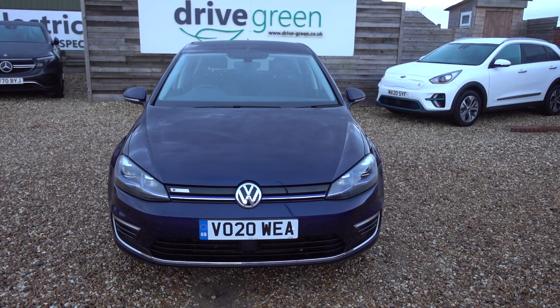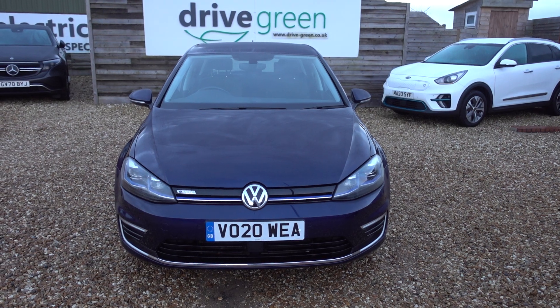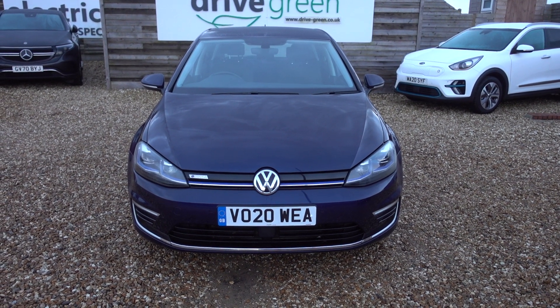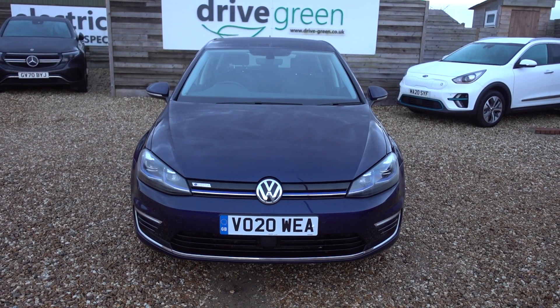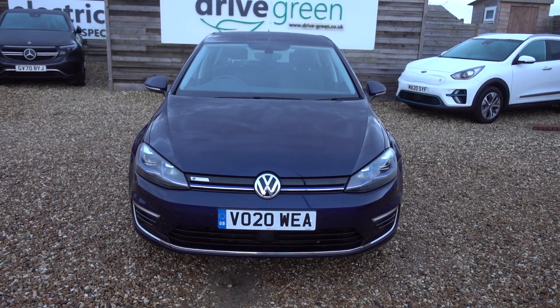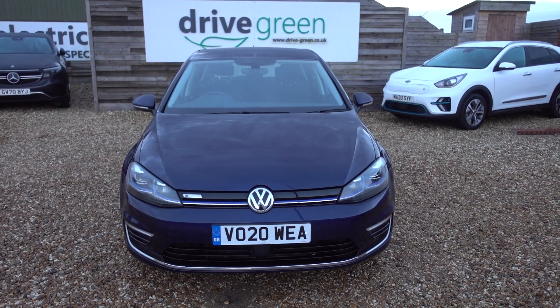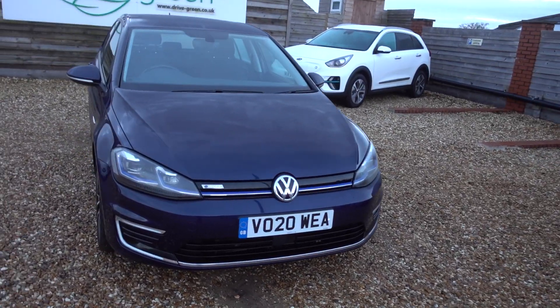I've also got a 35kWh battery which is going to give this car broadly speaking about 130 miles worth of driving range, depending on time of year and your preferred style of driving. This car's only got 25,000 miles on the clock — nice, decent low miles — and it's going to go out with a fresh service and a fresh MOT, so it's not going to be needing either of those things until December 2024.